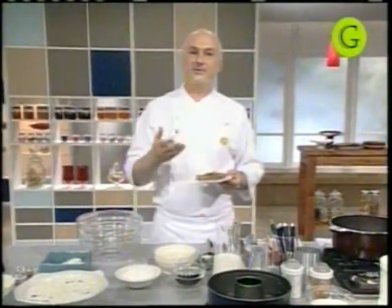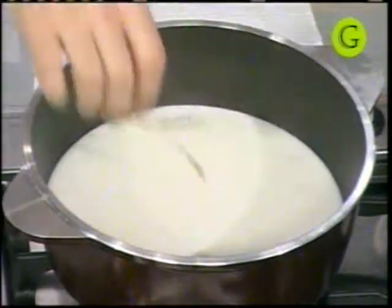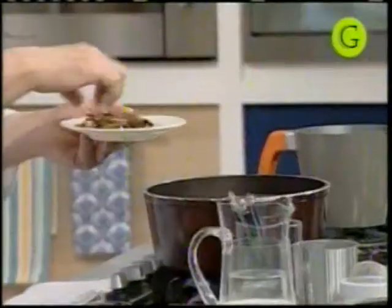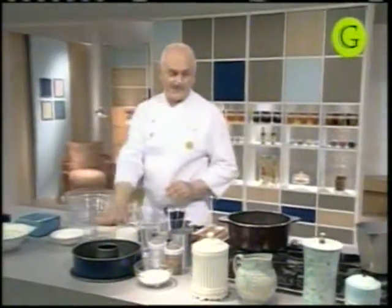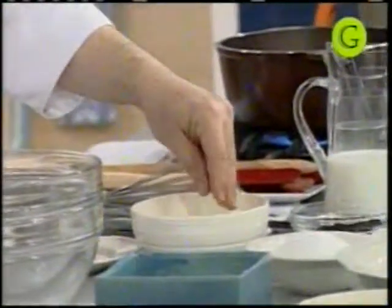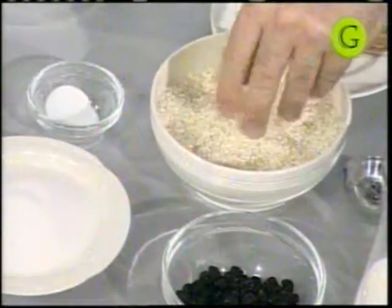Una vez que esto empiece a calentar, vamos a poder agregarle una pizca de sal, que eso va a hacer que el arroz se abra en la cocción del arroz con leche. Y después, si quieren, lo aromatizamos con canela, ralladura de limón o con algún otro tipo de los clásicos. La canela es prácticamente la más clásica, entonces es la que vamos a colocar acá, en ramas, para después poder sacar la preparación.